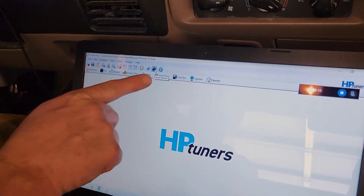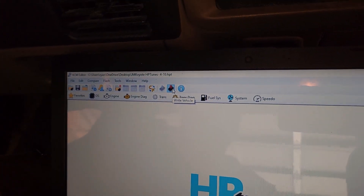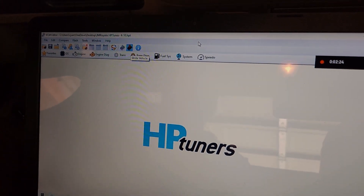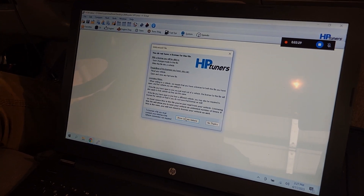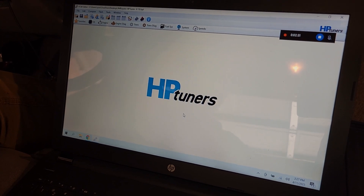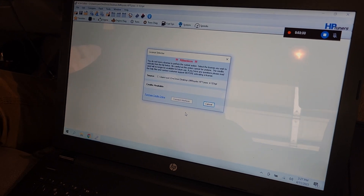So we got our base tune back from Pat in Texas and we are going to upload the base tune to the truck. We've been dealing with this for two to three weeks. We started the video, then we had problems, and now we think we have it fixed. We'll see. Thank you John Martin.